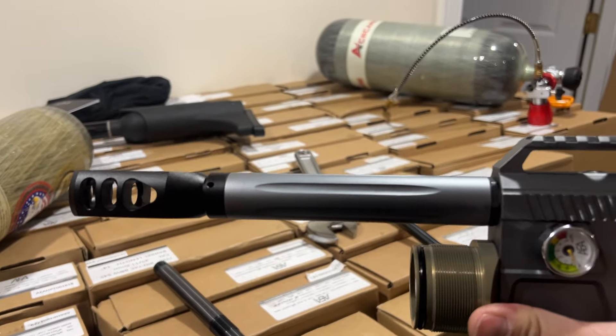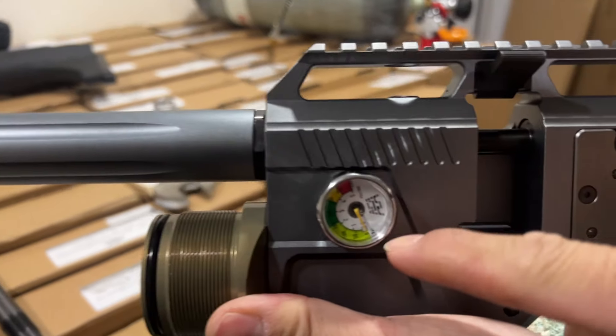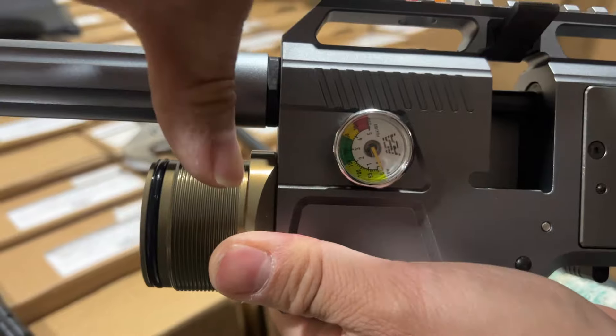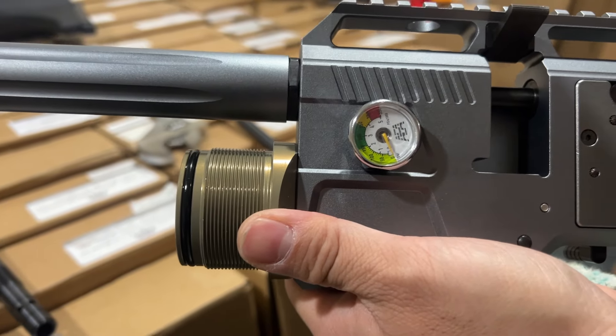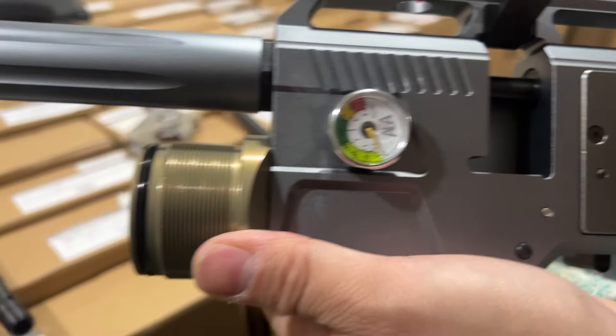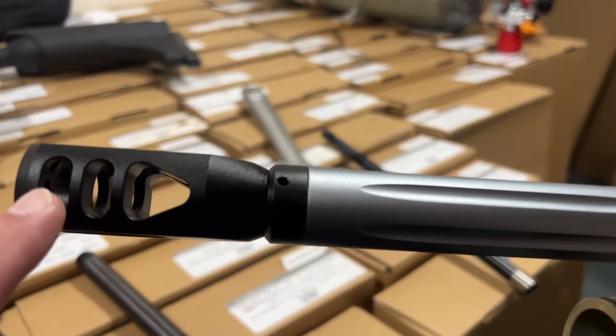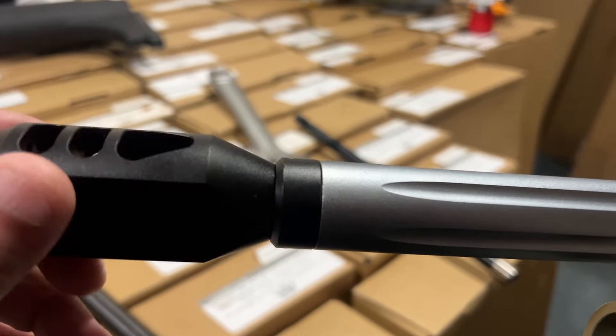First of all, better safe than sorry — always degas the gun. You need to release the gas because you need to take the tank out, so you have to make sure there's no air inside. Then remove the tank.